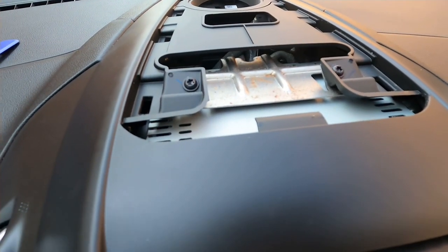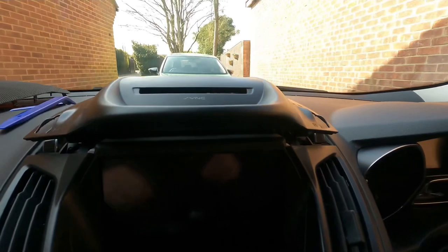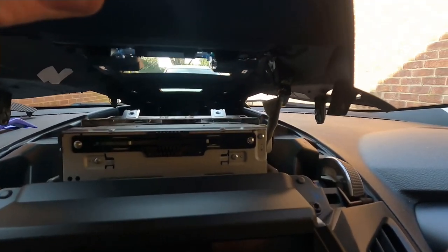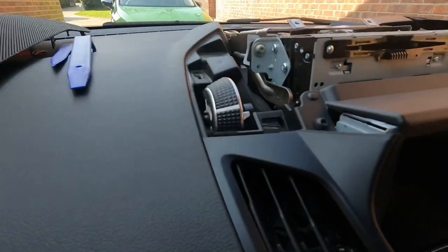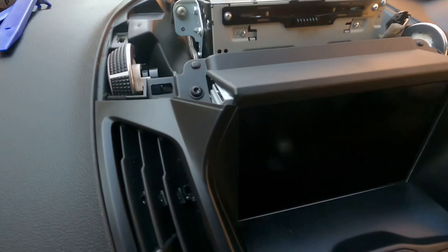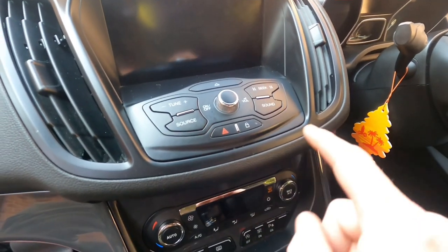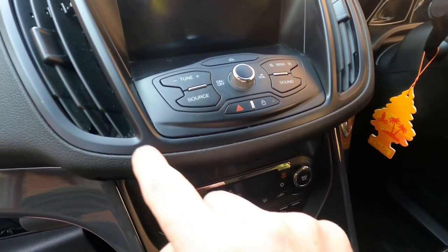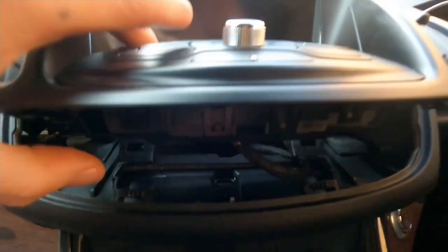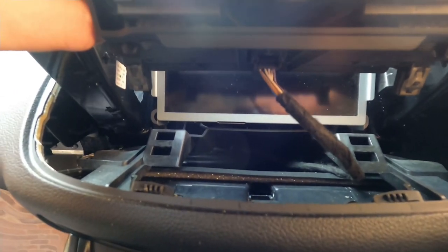I've got some screws — I'm not too sure if they're T25 — yep, T25. So next is to remove them. We've got that off; you just have to give it a pretty good wallop. The next thing is to remove this electrical connector. Also there's a piece of trim here to take off, and there are two T25s either side there. Next thing is to use a trim removal tool and prise up the control panel — prised up, and again there's a connector there that we have to disconnect.